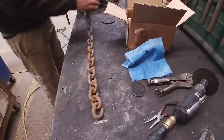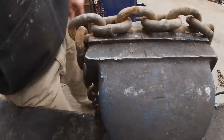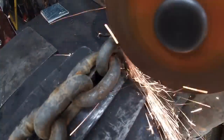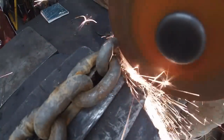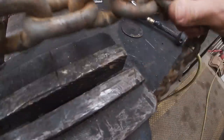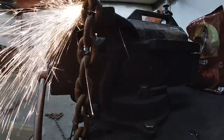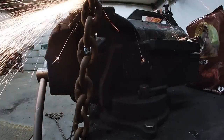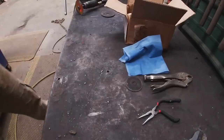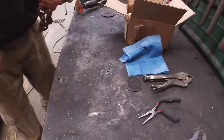Step one is line it up on a couple of marks and inspect the links, then we'll throw it in the vise and cut it off. We're making the actual chain section two foot long, so with the hooks, a little over two foot. We'll just double check the length, make sure everything's consistent.